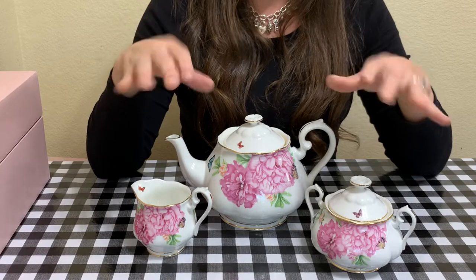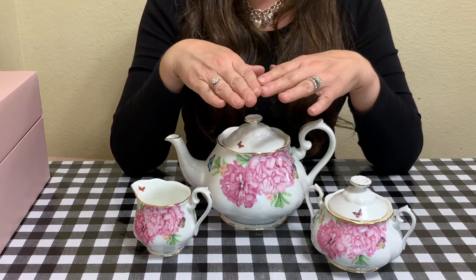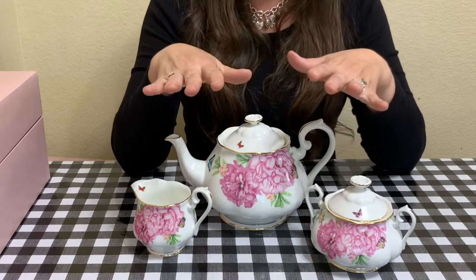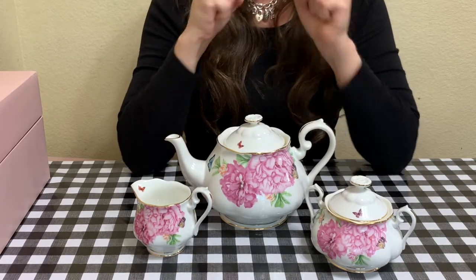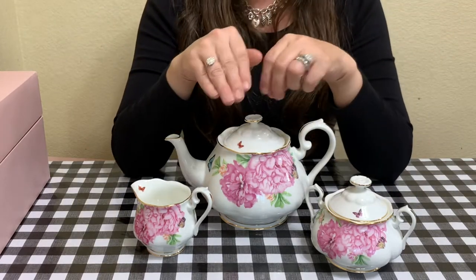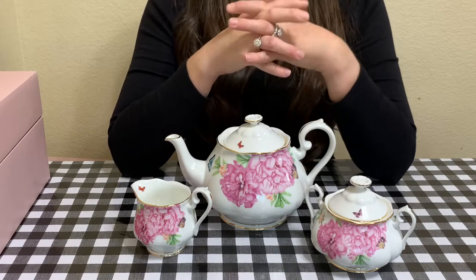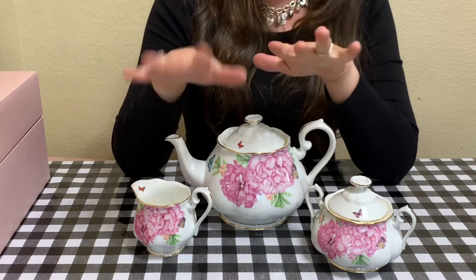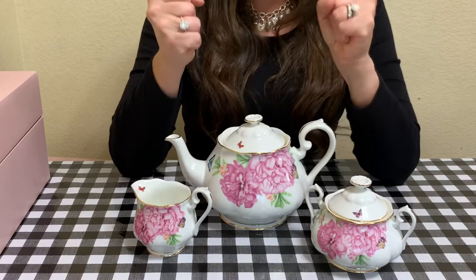My husband got this for me on Amazon Prime Day from the Macy's website because Macy's had an amazing sale on Royal Albert — literally half price. Things that would only go 30% off they had for 50% off, so I was able to get this for $99 — I was so excited. He called and said 'Hey babe, you want something, get it.' I said I was torn between the teacups or the teapot set, and he ended up getting both for me. I love them.